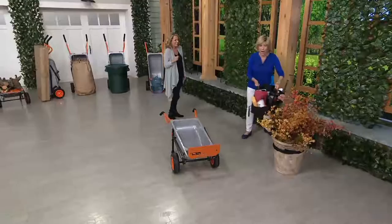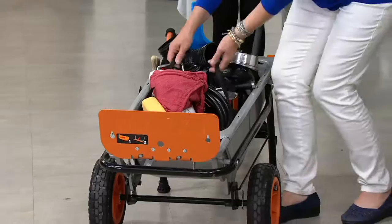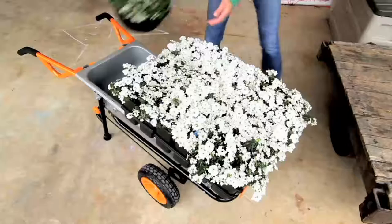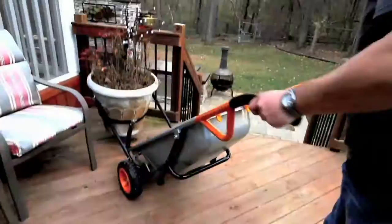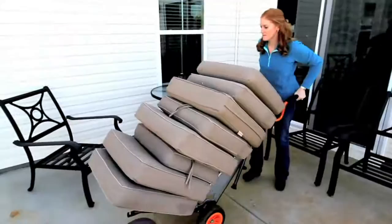Now watch this — I just put the extended arms away. This is the super thin 15-inch profile, so it goes away easily in your garage. And new this year is the beautiful tub organizer — fits perfectly in here. I leave mine in my car when I'm not using it here. This is great for organization and storage in the car too — multi-uses out of both pieces.